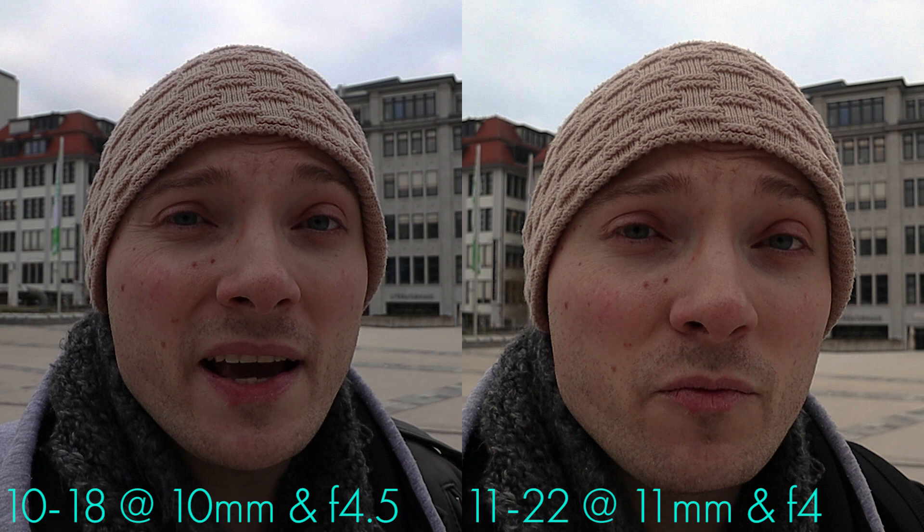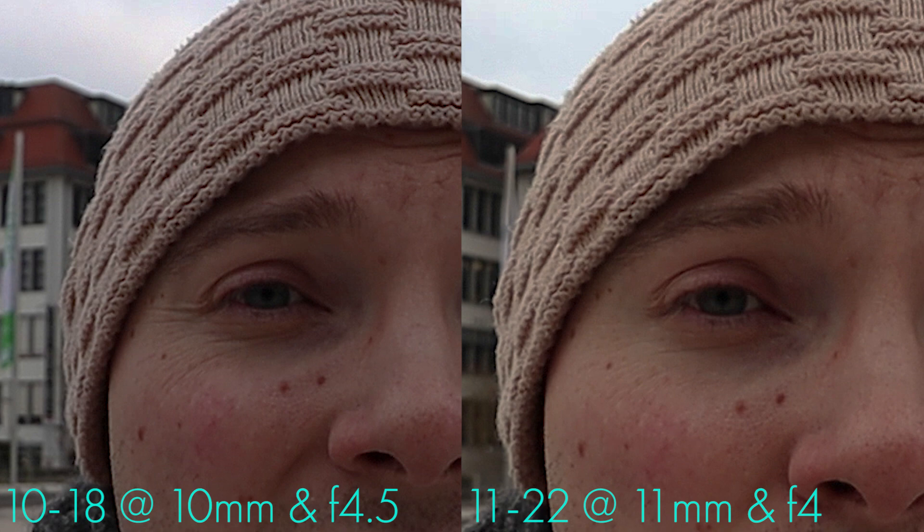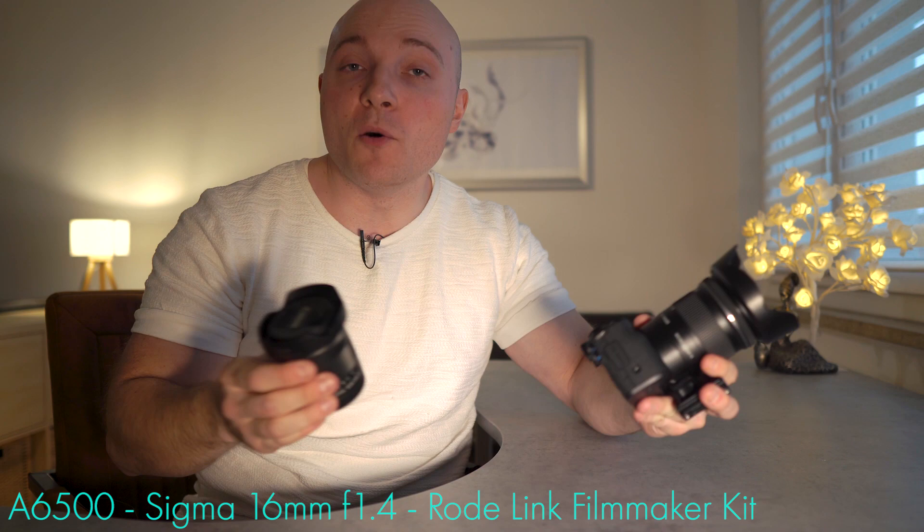Here's a sharpness comparison. Both shots were done with the lenses at their wide end using their fastest respective f-stop, since that's how you'll use them most often when vlogging. On the left side is the 10-18 at f4.5 and on the right side is the 11-22 at f4. At 100% view they perform up to par with each other. At the 200% view, if I had to call it, I would say the 10-18 is a tiny bit sharper than the 11-22. Both lenses offer very similar sharpness performance for video.